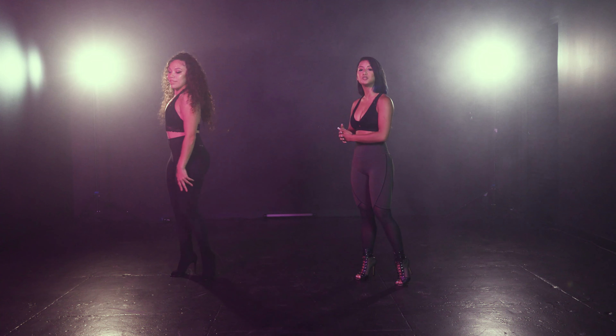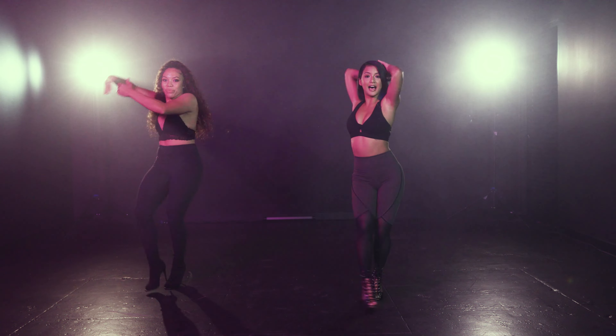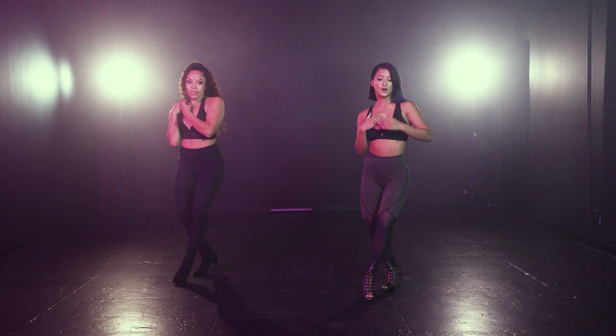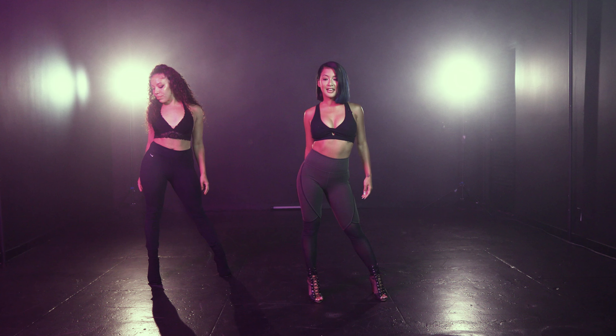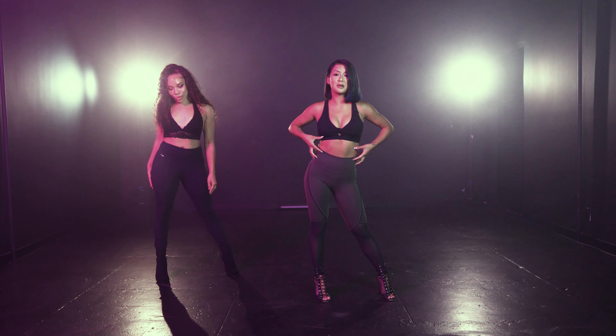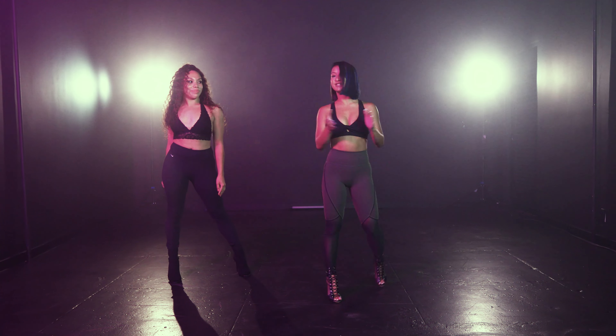Alright, we're going to start on the five. So we're going to go one, two, three, four. We're going to turn on the right leg on five, six. Then we're going to walk right, left, right, left. And then we're going to plant ourselves into that left hip.